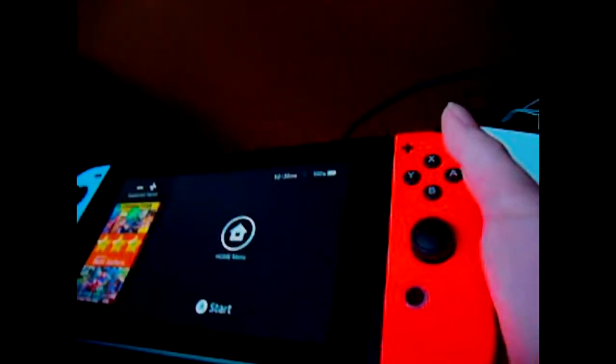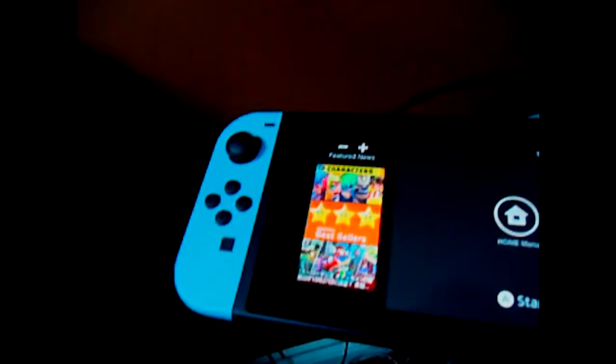So what the Nintendo Switch comes with is a control grip for the Joy-Cons, the Joy-Con extension grips for when you hold them individually, an HDMI cable for the Switch dock, a charging cable that you can plug into the dock itself, the actual screen and console of the Switch, and the Joy-Cons. I got the colored versions, which are blue and red.